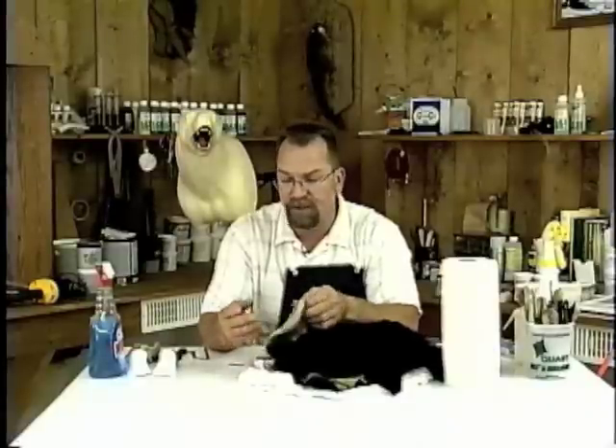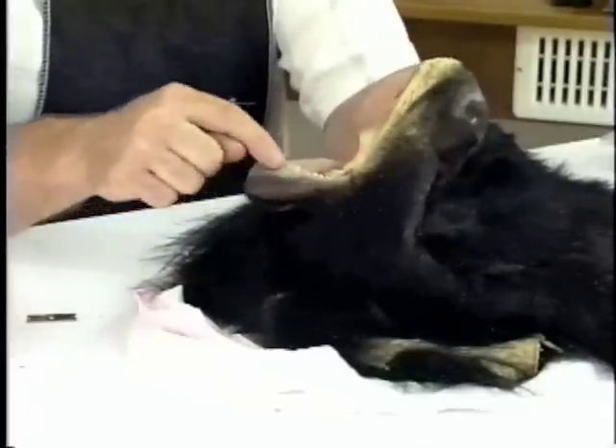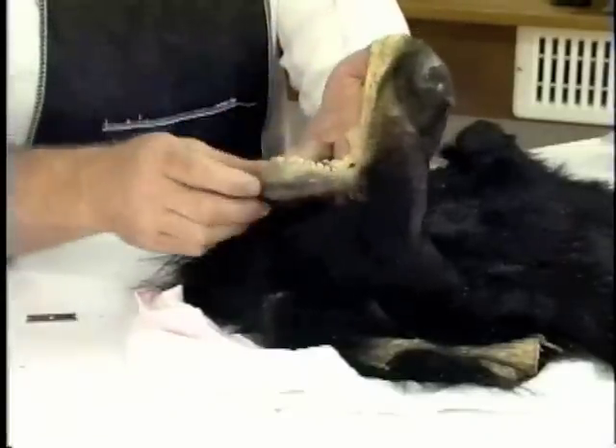The order you go in is up to you. If I can get this on the mannequin without splitting it in the back, I like to leave it completely whole — that will save you some time on sewing. I usually start at the muzzle and work my way back. It's critical to determine if we're not going to use these lips, because then we don't have to go to the extent of splitting and thinning it down.